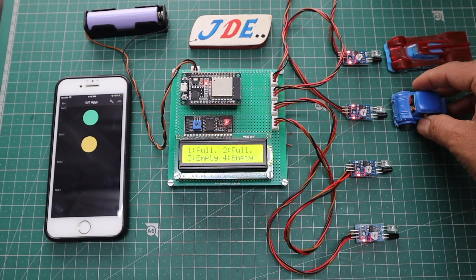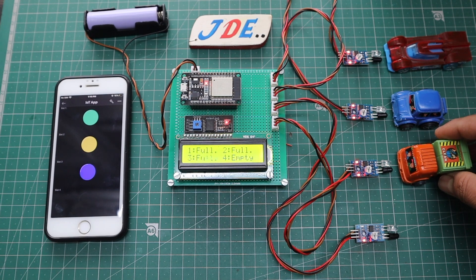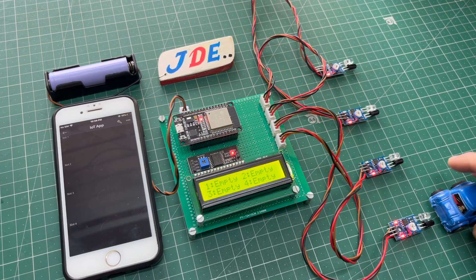Today I will just show you this IoTV car parking system. When you park your car, the Blynk server will display it. Now we will start to make this project.